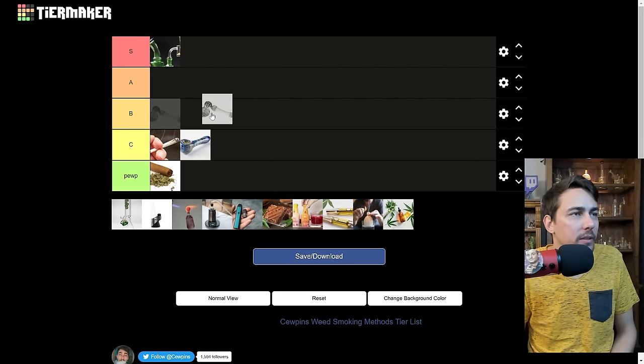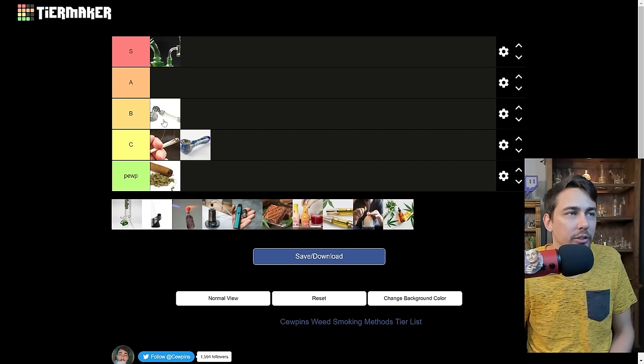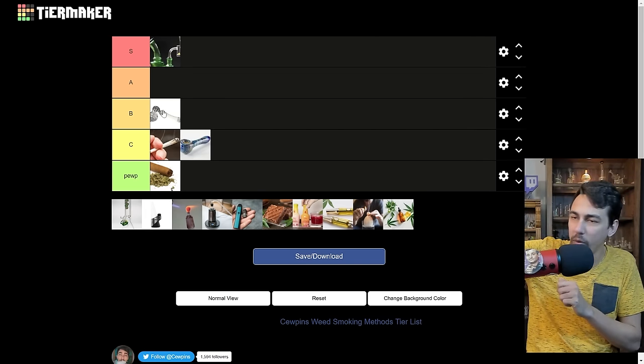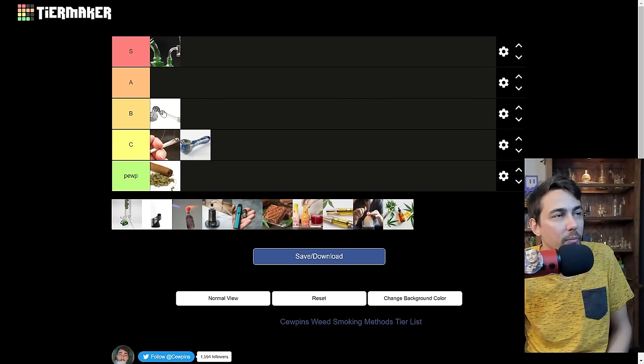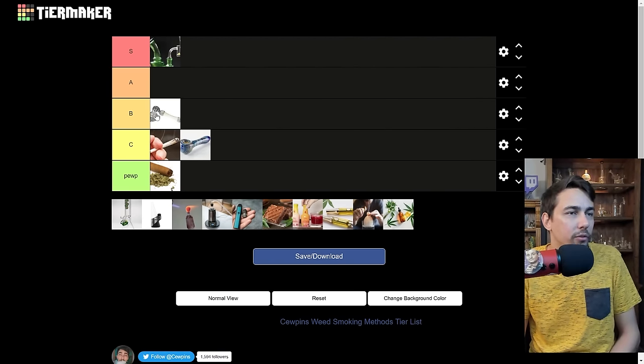Bubbler — I'd put that above a dry pipe. It's basically a dry pipe with water percolation. Bubblers are a little bit annoying to manage unless you have a removable bowl; cleaning the bowl out — if you flip it over and dump it, you just dumped water and all your ash and made your next couple of hits a little weird. Bubblers aren't my favorite, but they're definitely better than dry pipes.